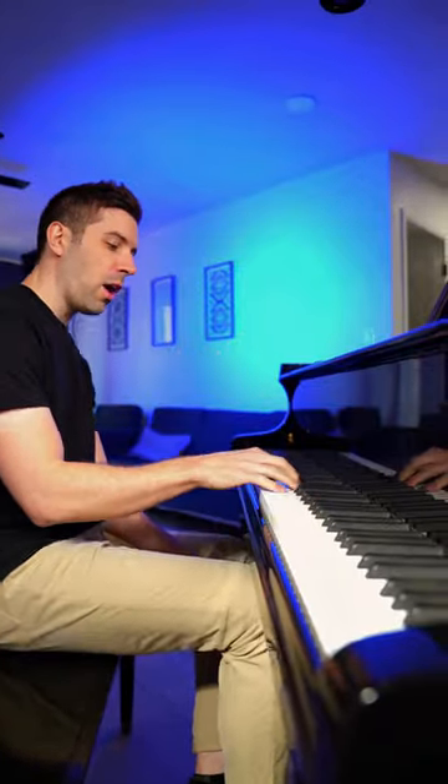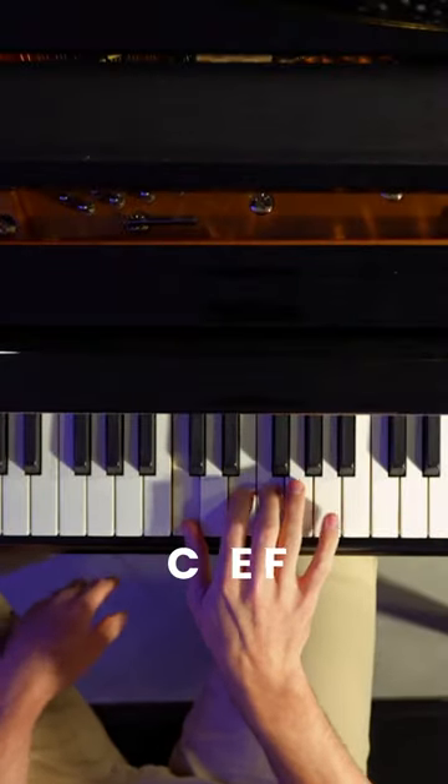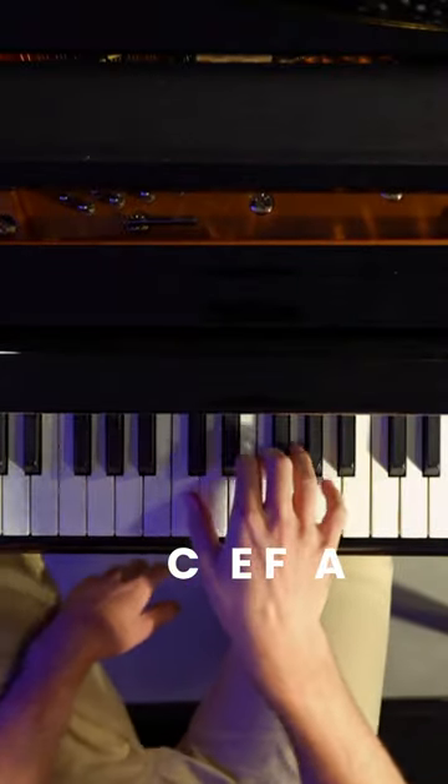Here's how you can become a bar pianist in less than a minute. You take your right hand and put it on C, E, F, and A. Now you play that chord.